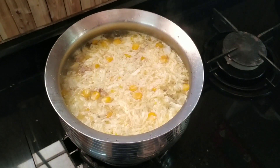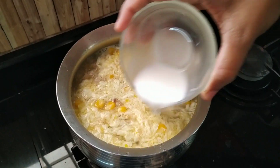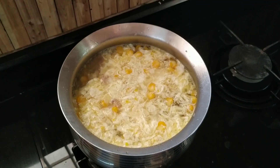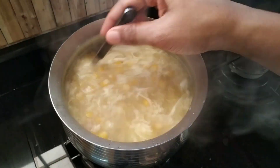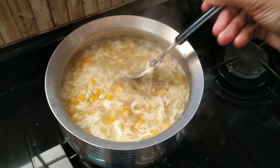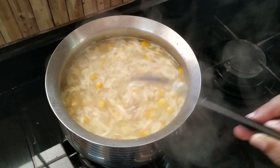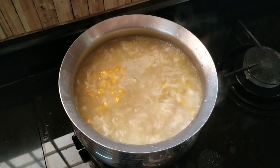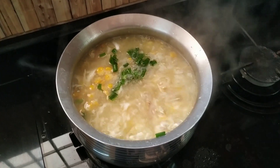Let's boil the cornstarch first. This is a thick soup. The soup is cooked. Let's put the cornstarch — 1 to 2 teaspoons of cornstarch. Let's put the spring onion greens on top.